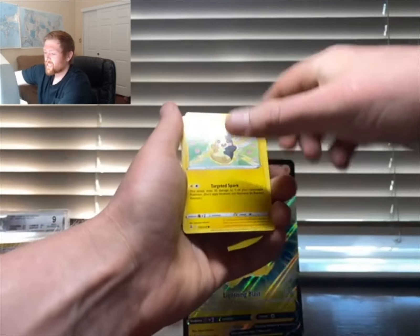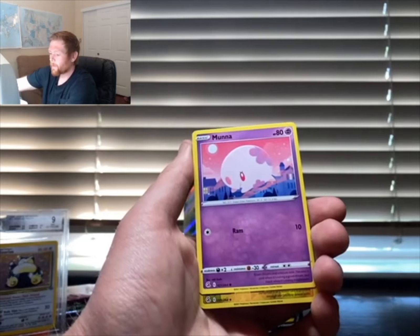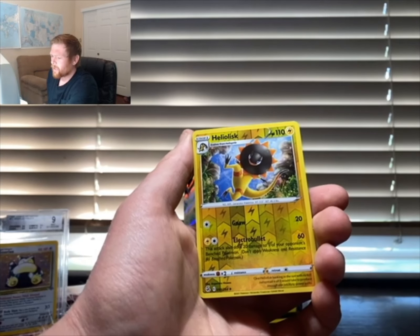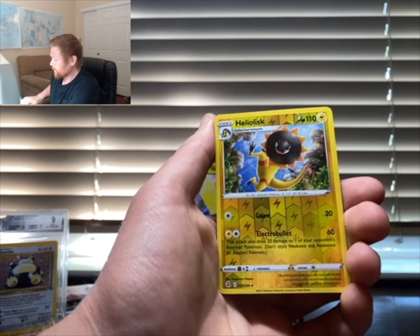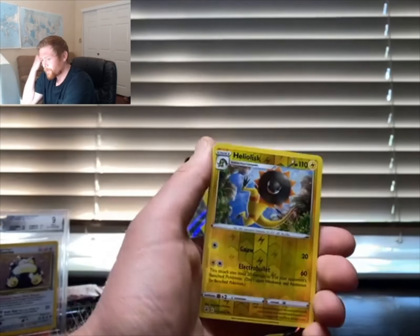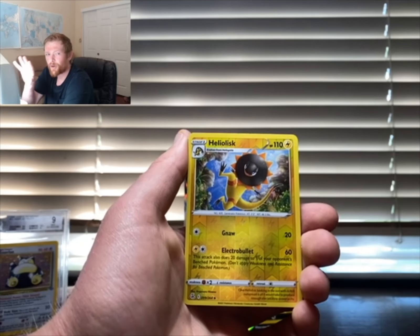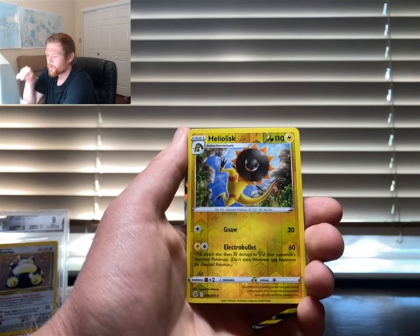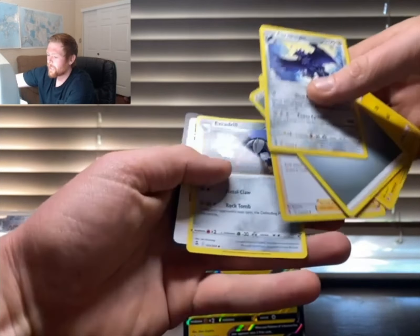Last pack — Murkrow, Skarmory, Plusle, Shelmet, Moona, and an Eelektrik — I've never seen that bird before! It looks like the dinosaur from Jurassic Park that sprayed stuff at the guy. We got a Coarseite for the last pack, plus a Chair Bug, Judge, Extra Drill, and a code card.